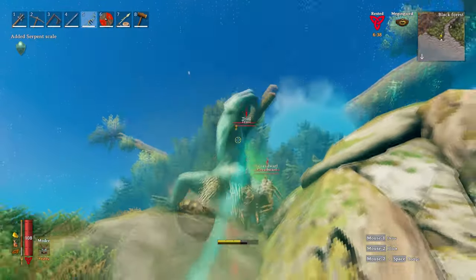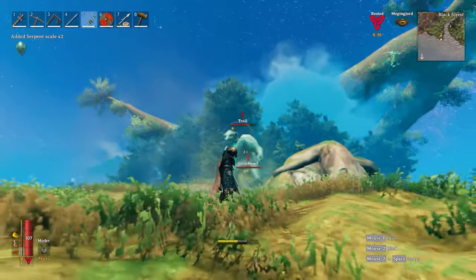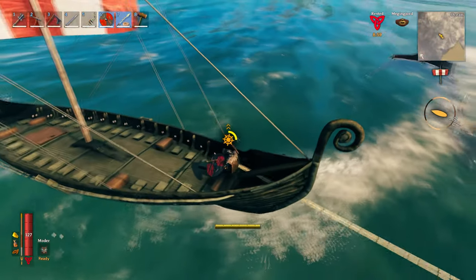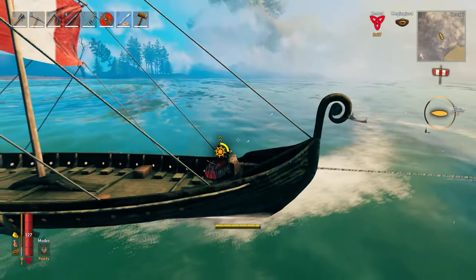And there we have it — you're now the master of the Sea Serpent. I hope you found this useful, and if you did please hit that thumbs up. If you're interested in any more of my content, please don't forget to subscribe.